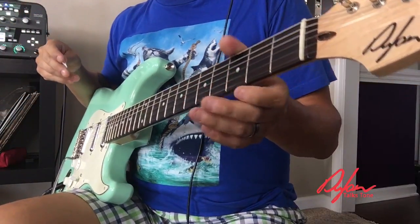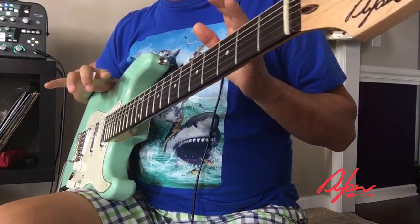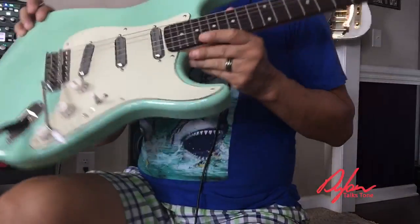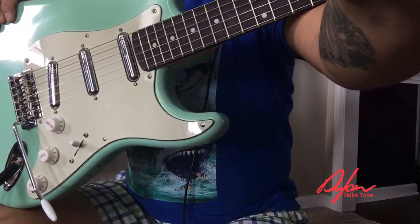How's it going everybody, this is Dylan with Dylan Talks Tone. Today's YouTube live video is going to be a product spotlight of one of our very cool pickup combinations. Let me show you a close-up of this thing.